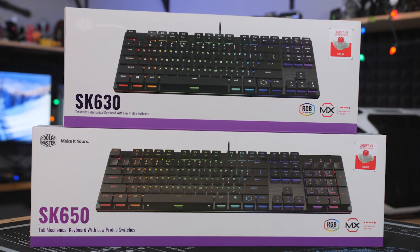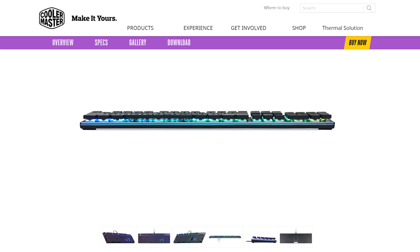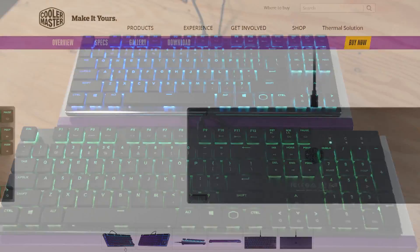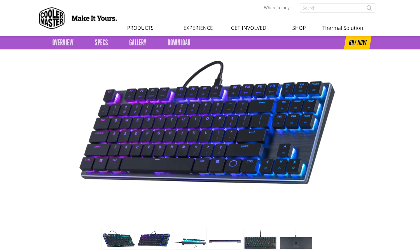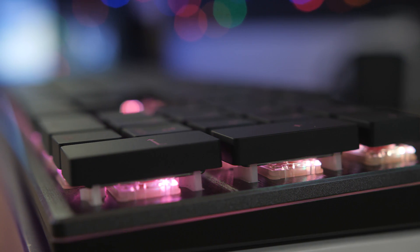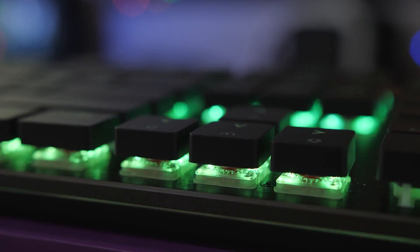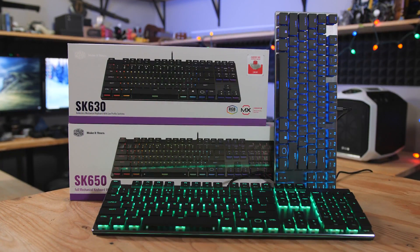Cooler Master's SK Series mechanical keyboards help you keep a low profile with ultra-flat double-shot keycaps and a slim, minimalist design. Available in full-size trim as the SK650 or the even more portable 10-keyless SK630, these keyboards feel great thanks to genuine Cherry MX low-profile mechanical switches. They've also got a durable brushed aluminum top plate and a detachable braided USB Type-C cable, so click the sponsor link in the description for more on the Cooler Master SK630 and SK650.